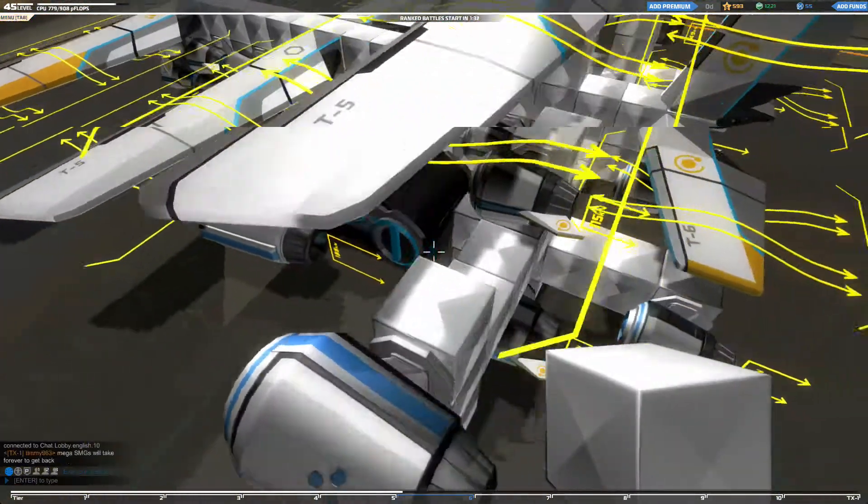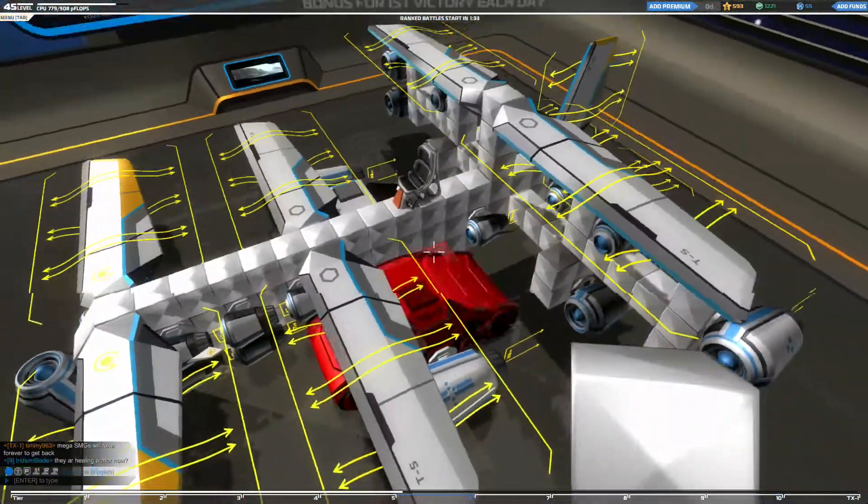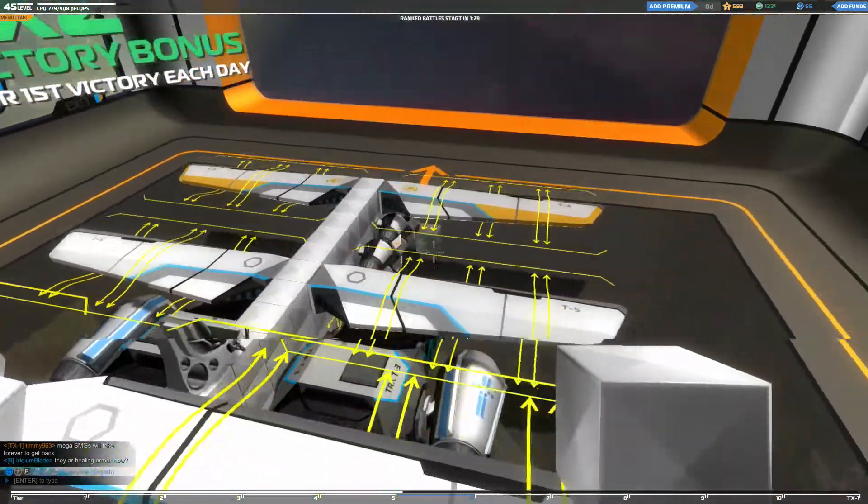This thing actually flies somehow, and it has the use of tank treads. I've made it all of white cubes. This is actually a design.